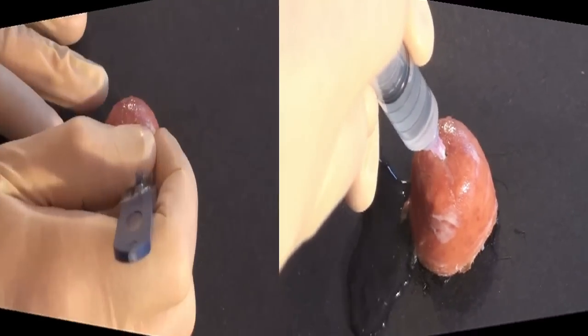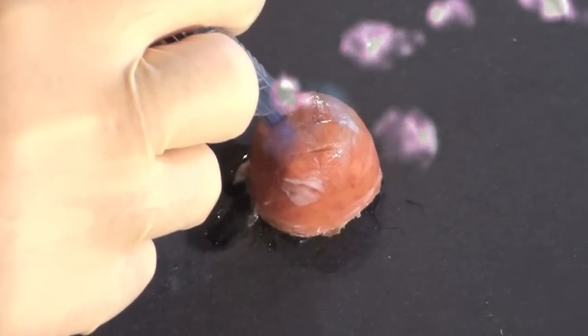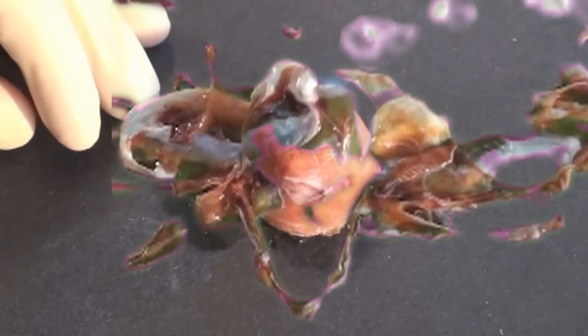Now pull out your I&D kit and set it up while the lidocaine works its magic. Time to slice! Now you've got to break up the loculations, which will still hurt a little bit. Irrigate the abscess if you'd like to do that, and then put a dressing on it.